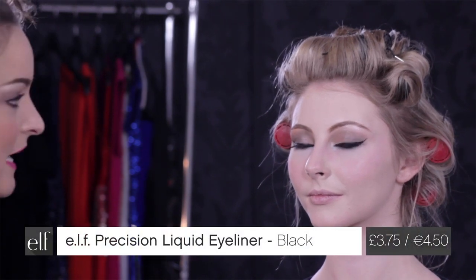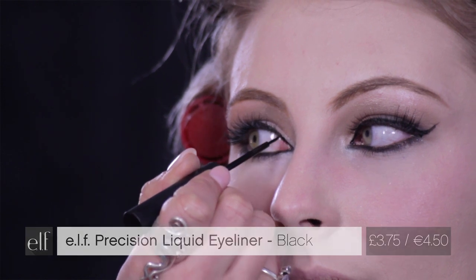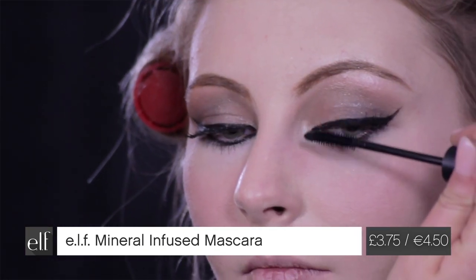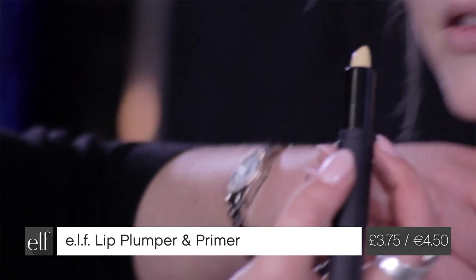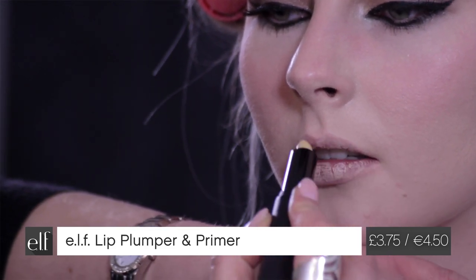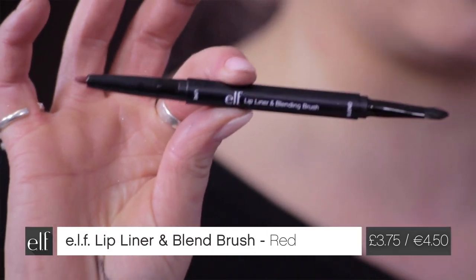Using the pen again just in where the tear duct is. Then just look down — putting the top coat of mascara on the lashes now. That's beautiful. All that's left to do now is the lips, so I'm going to be using lip plump and prime, priming the lips first. This goes all over the lips — it neutralizes the lip color and creates a great base, priming the lips ready for the lip liner and lipstick.